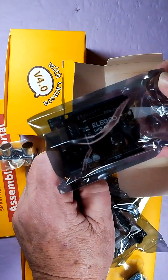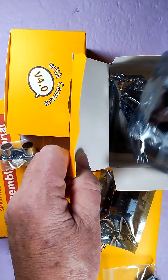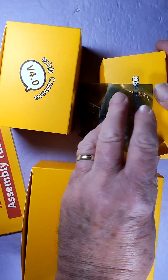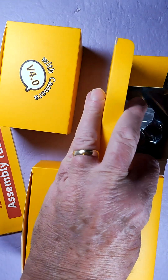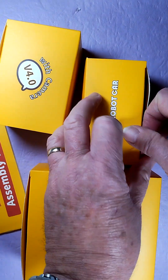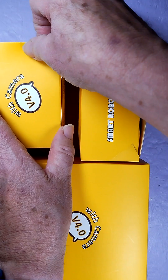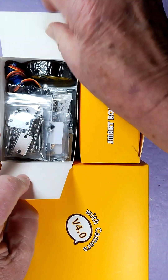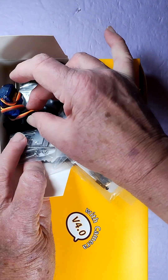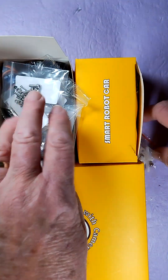It looks like Elegoo licensed the Uno R3 from Arduino. That looks like an entire ESP32 on that camera board. There's also a servo so the camera can have a 180-degree field of vision, though it doesn't raise up or down. The rest is probably various hardware.